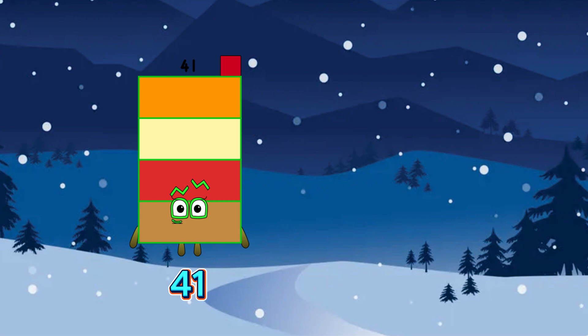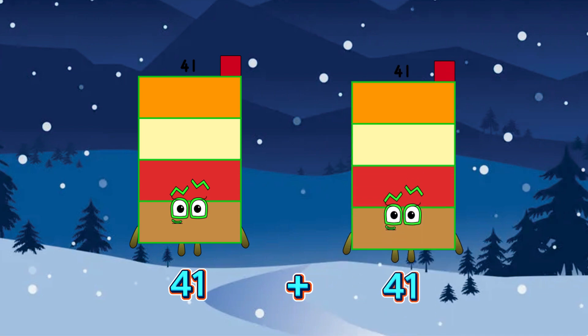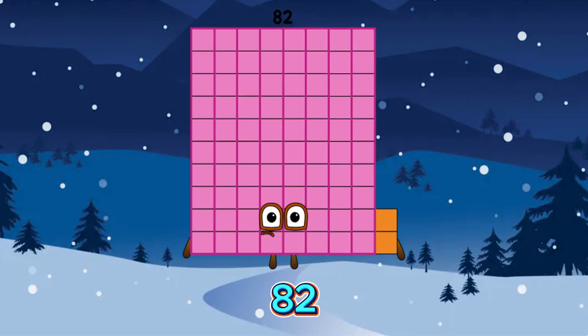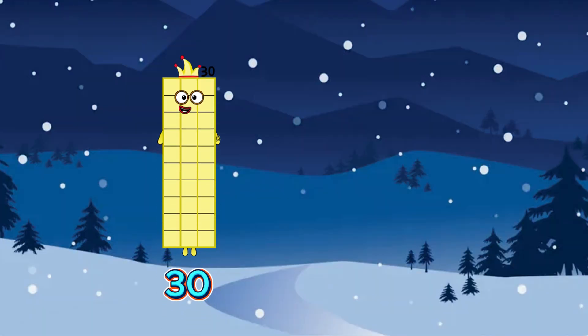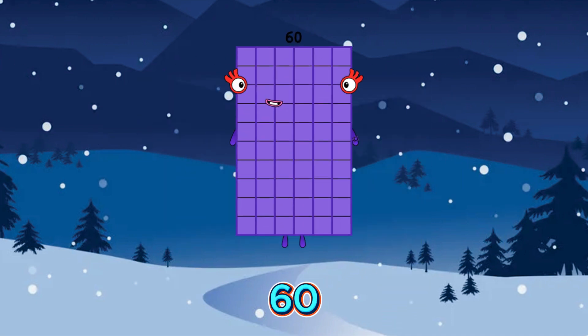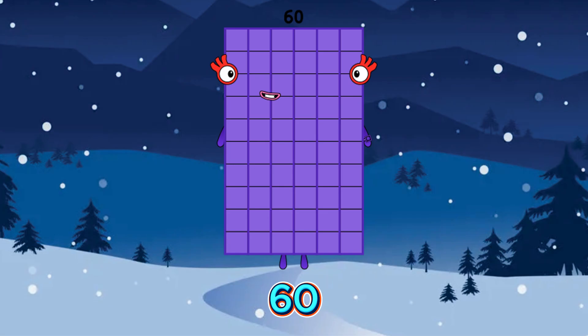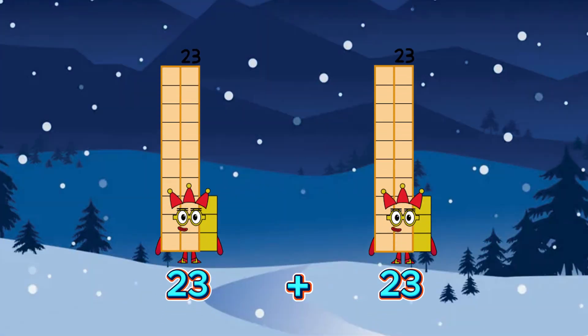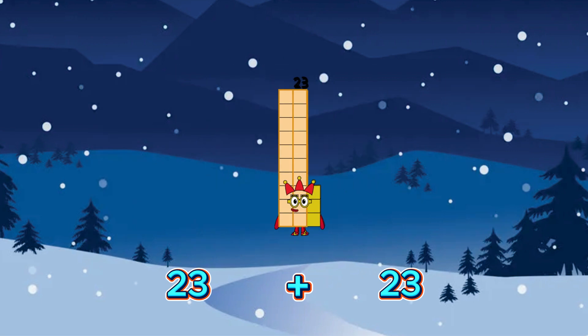41 plus 41 is equals to 82. 30 plus 30 is equals to 60. 23 plus 23 is equals to 46.